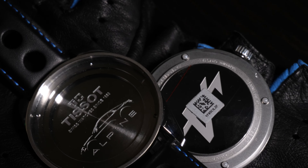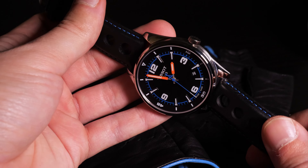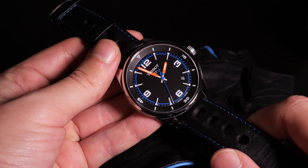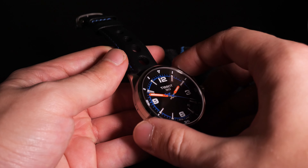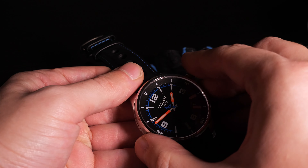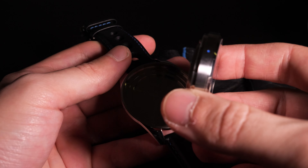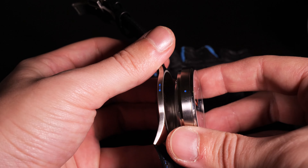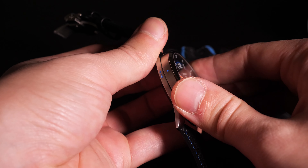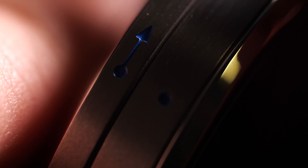The main feature here is the detachable main part of the watch with the movement inside, so that you can place it on the dashboard of your Alpine A110. In my opinion, this is quite a neat feature — it works nicely and there is no free movement between the parts. Once the main part is attached to the strap, it sits tight just as one single piece, which is really great, especially if you have the Alpine supercar.